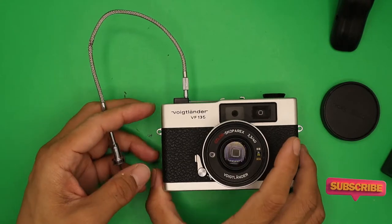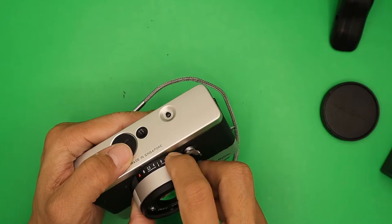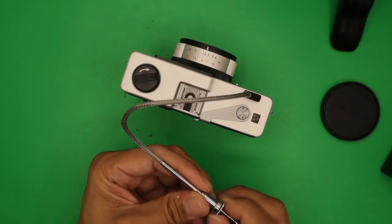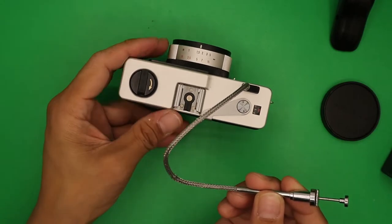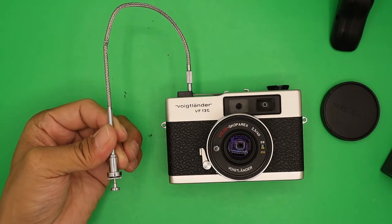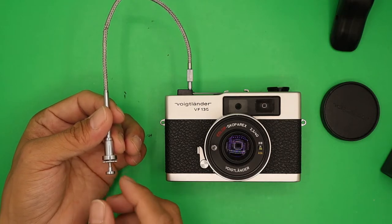To use bulb mode, adjust the mode selector to Bulb. Press the lever and align the index to Bulb. Loosen the screw on the cable release, then press the shutter remote — as long as you hold it, the aperture stays open. Bulb mode is typically used for night photography or long exposures.